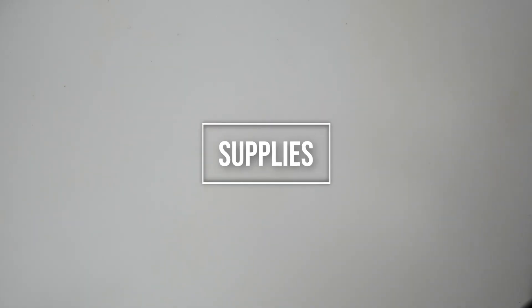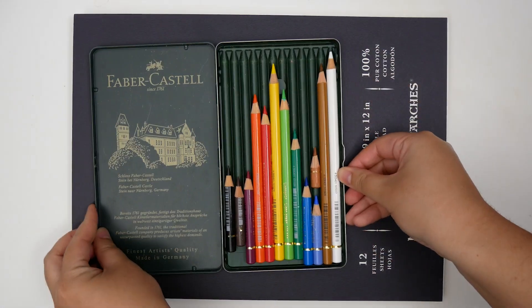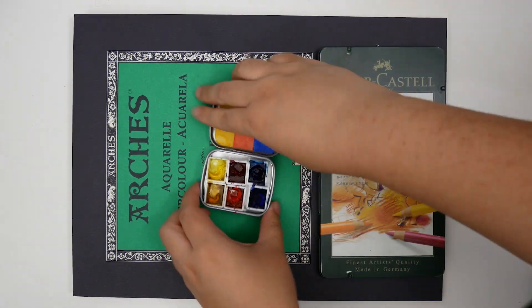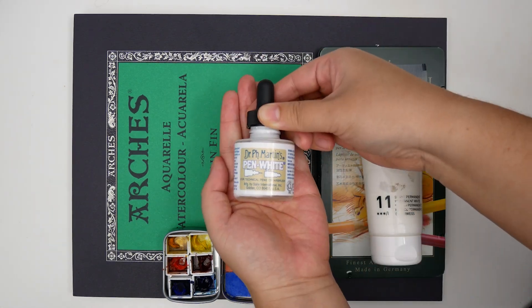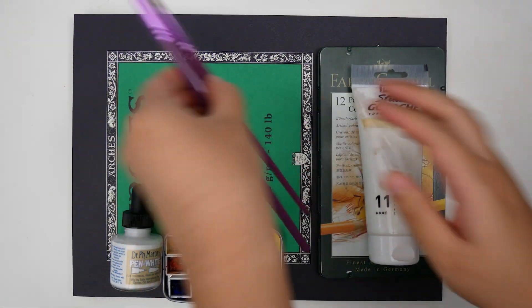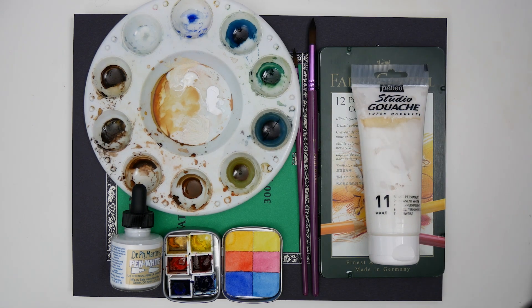The supplies I used include Arches hot press watercolor paper, Arches cold press watercolor paper, Faber-Castell's 12-set of Polychromos color pencils, Daniel Smith's watercolor essential set, Pebeo Studio gouache in permanent white, Dr. PH Martin's pen white ink, sable hair brushes in sizes 6 and 11, and a plastic mixing palette. All supplies are listed in the description below.